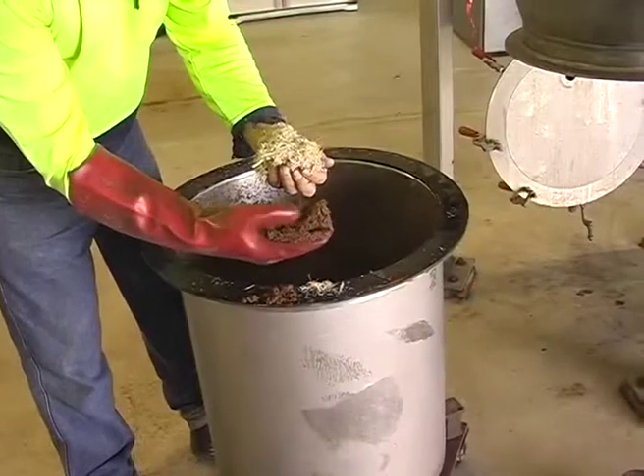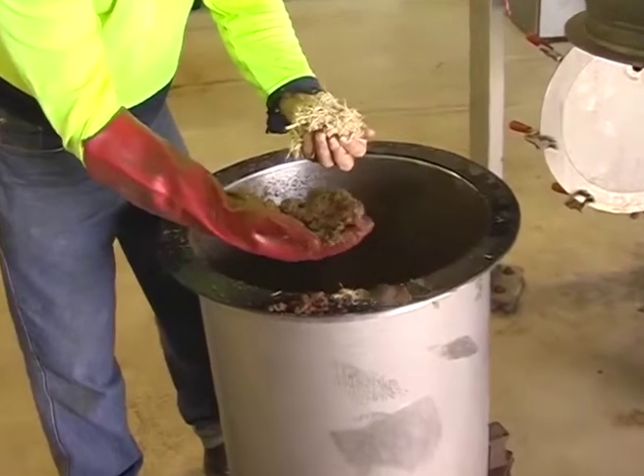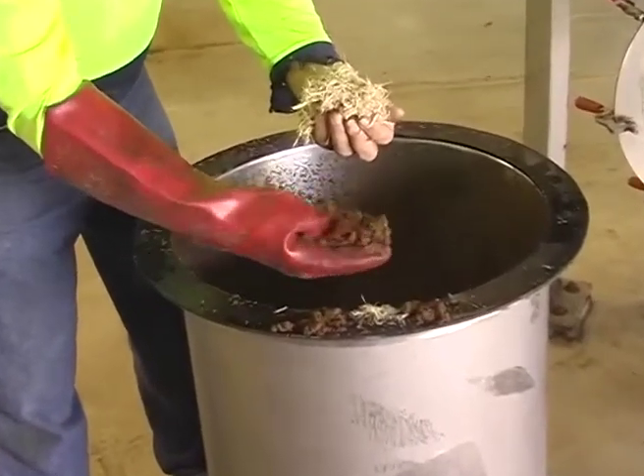This is the sugarcane bagasse before we do pre-treatment. And this is the sugarcane bagasse after the pre-treatment steam explosion.